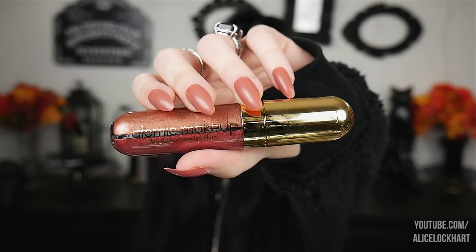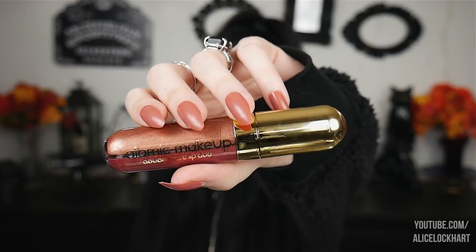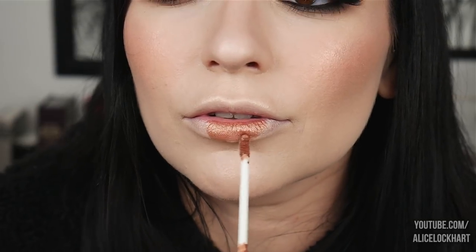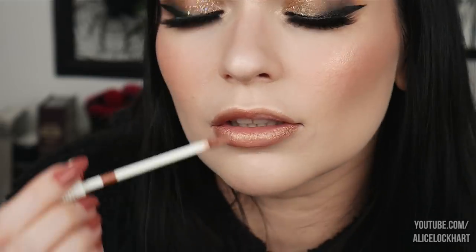Anyway, I'm done yammering — hopefully you guys enjoy the swatches, let me know what you think in the comments. So this one here is Showdown, which is a rosy metallic chrome matte, and then Knee Highs, which is a sweet pink gloss. Oh, this is such a gorgeous color! This is Showdown. If you ever want a muted metallic but not too metallic matte liquid lipstick, this is what you need.